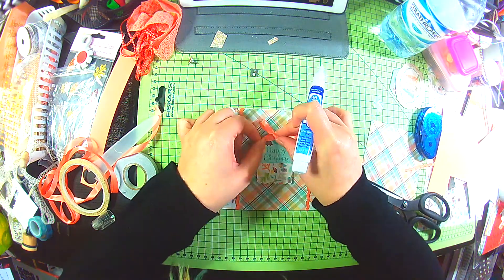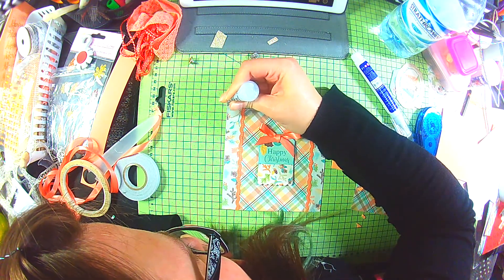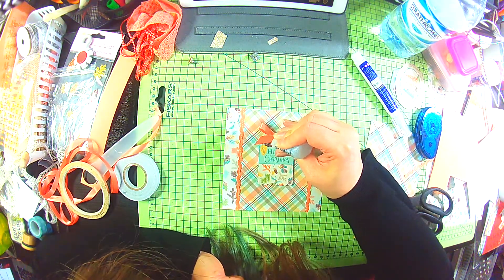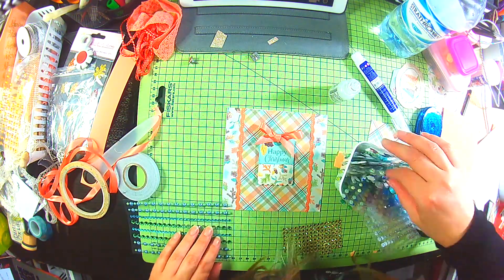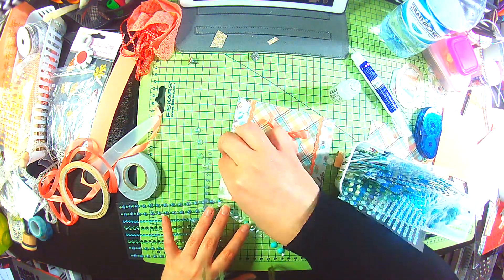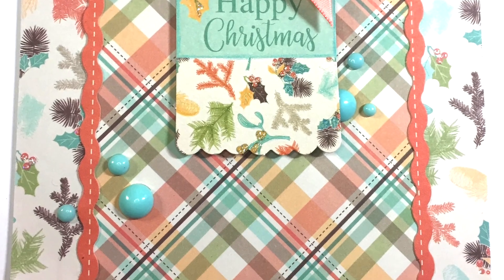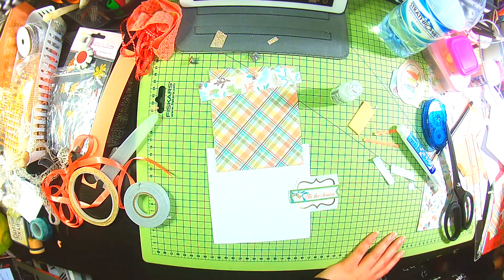That bow I made earlier and didn't use, I stick on to this tag. I use a little bit of Stardust Stickles in the background, putting it on the berries just to add a little bit of something. Then I'm looking for some gems - I go with some nice aqua blue enamel dots and just sprinkle those around. That's my second card finished; these come together quite quickly.